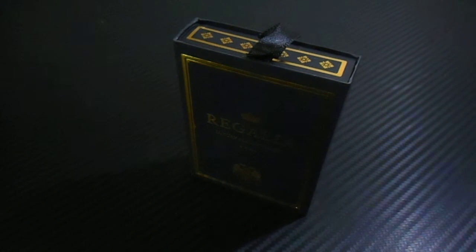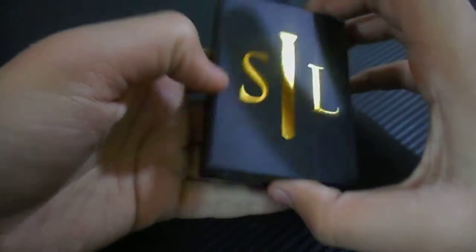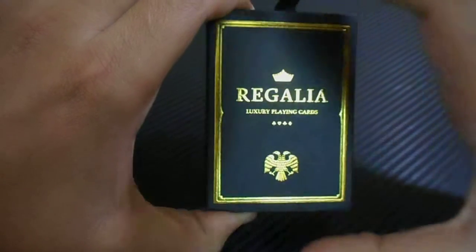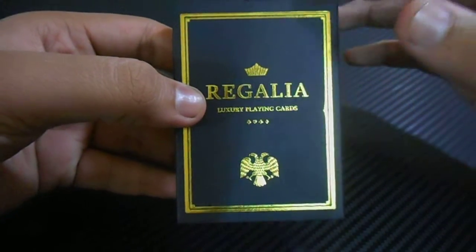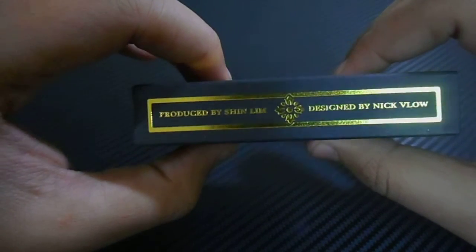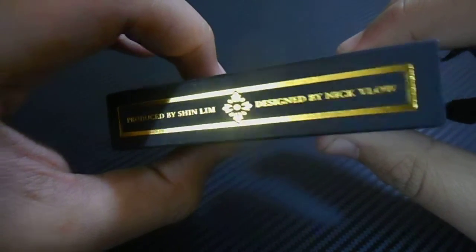Hello everyone, this is the Indian Cardist and today I'm going to review a deck — this is the Regalian deck by Shim Lim. This is a great deck of cards. Here is Luxury Playing Cards Regalia. This deck of cards is inspired by Russian art. It says produced by Shim Lim, designed by Nick Willow.